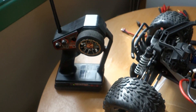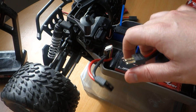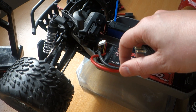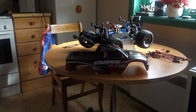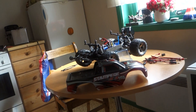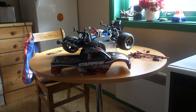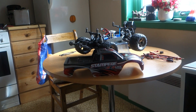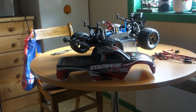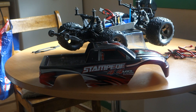This car goes very good. I'll take the battery.